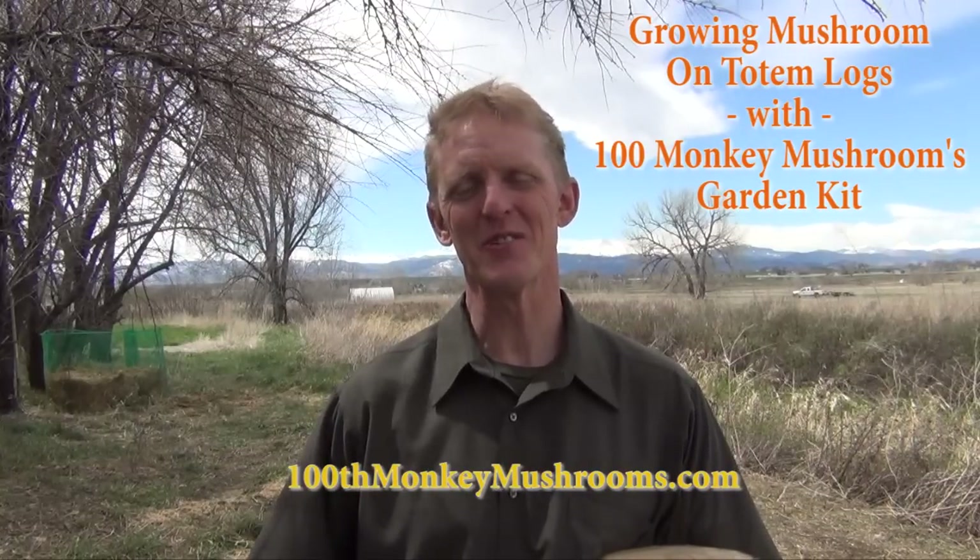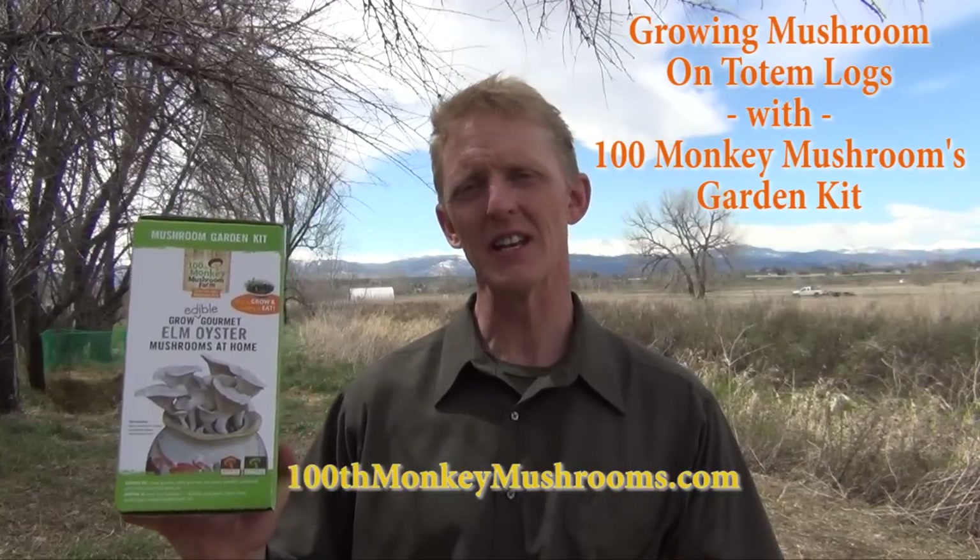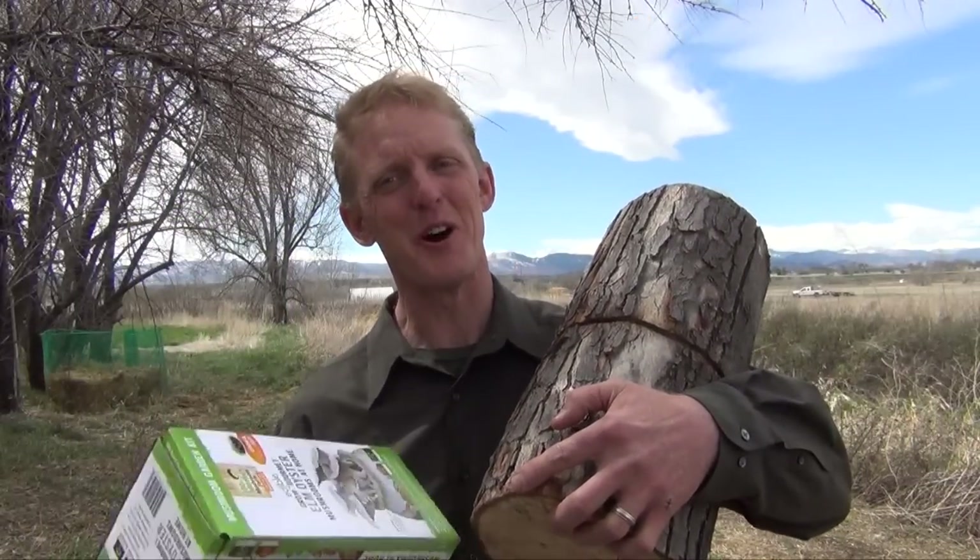Welcome again everyone. This is Jim from 100th Monkey Mushrooms. In this video I want to show you how you can use our Elm Oyster Garden Kit to grow mushrooms on totem logs.